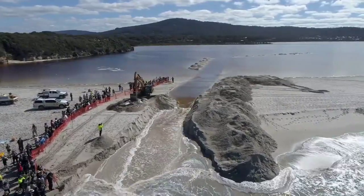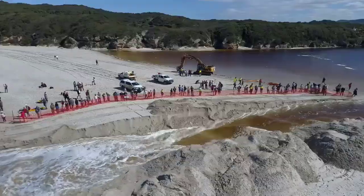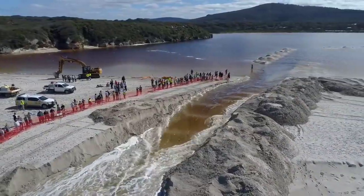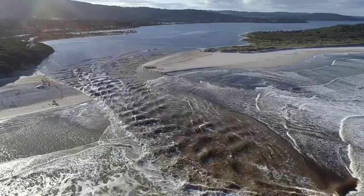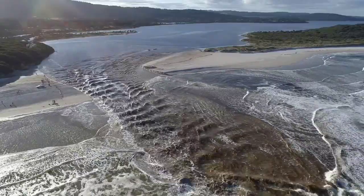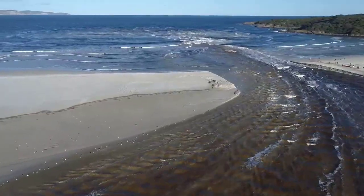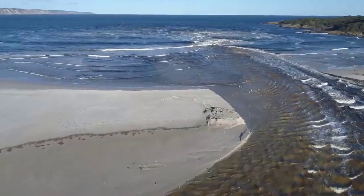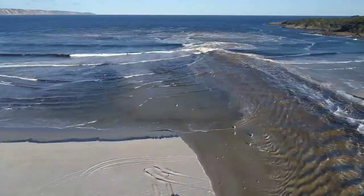In conclusion, excavators are like modern-day superheroes in the realm of construction and environmental management. Their ability to dig drainage ditches, clear water bodies, and adapt to different levels of terrain makes them invaluable in ensuring the efficient flow of water in our landscapes. As technology continues to advance, excavators will likely play an even more prominent role in shaping and maintaining the world around us.